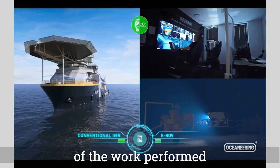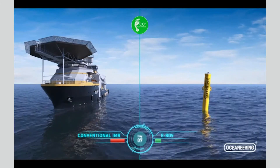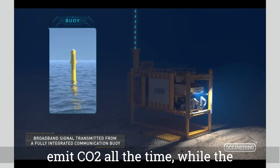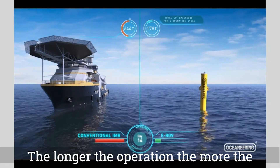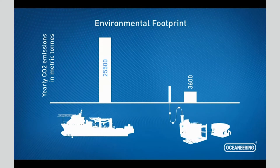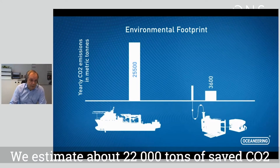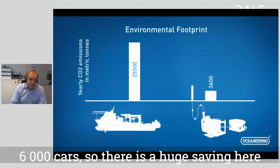Here we see a torque tool being operated — it's a fully work class ROV. As time goes by, the vessel continues to emit CO2 whilst the Liberty system is a zero-emission system. The longer the operation, the greater the environmental benefits. A chart illustrates emissions over the course of a year: we estimate about 22,000 tons of saved CO2, which equates to roughly 6,000 cars — a huge saving.